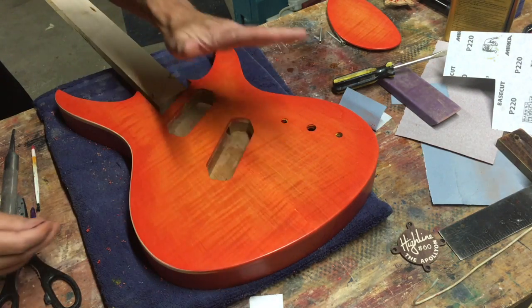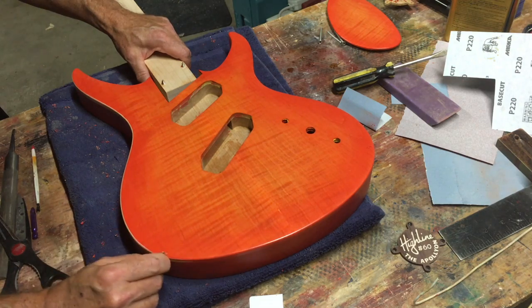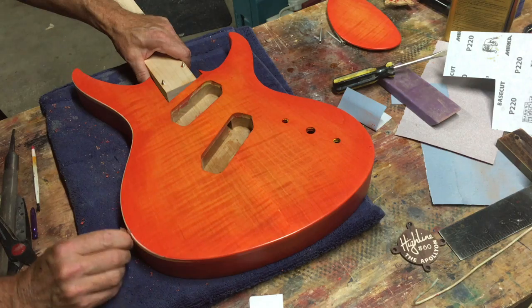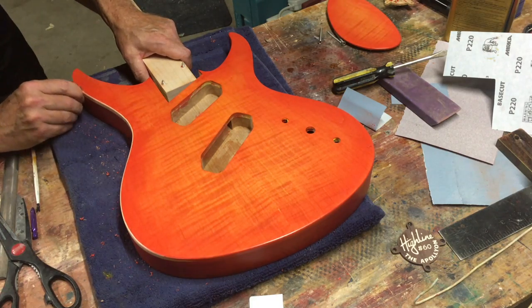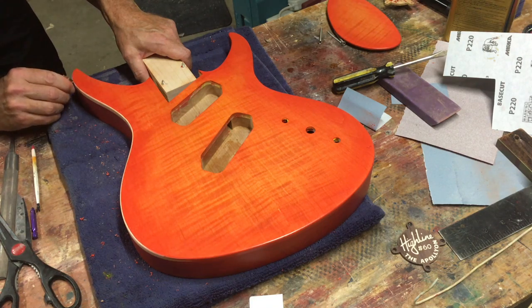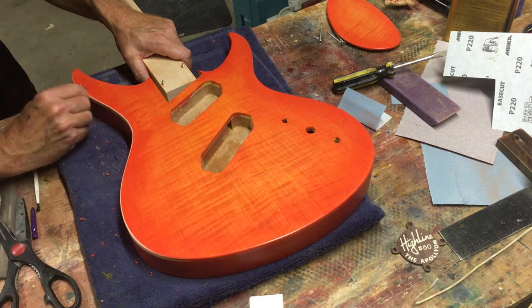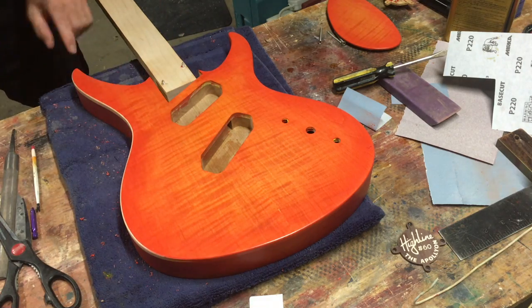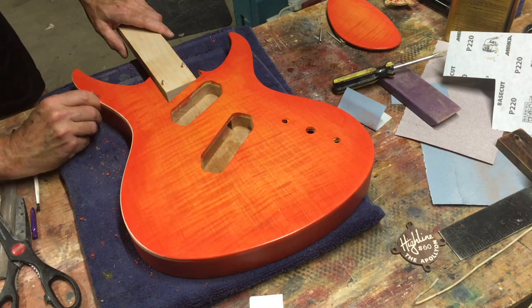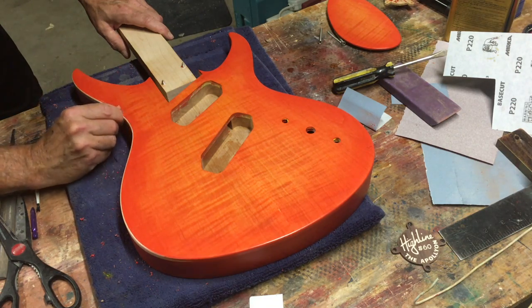How thick the binding will appear from the front depends on how far over you roll the razor blade — that's purely subjective, you can make it as thick or as thin as you feel looks appropriate. What you want to do is keep the thickness consistent. The key to doing this most effectively is to take short scraping strokes and really pay close attention to the overall effect. If you notice it's getting thinner in one area, just focus on that specific part to make sure the whole faux binding treatment is consistent.